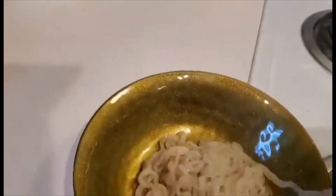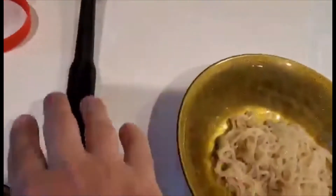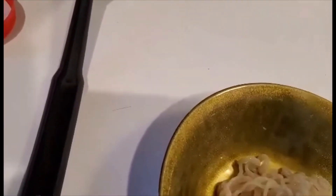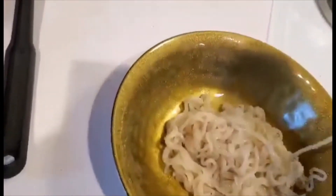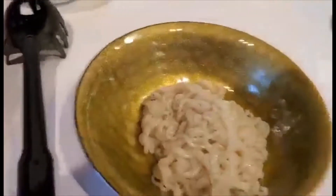Hey, assholes. Remember a few weeks ago when I said I wasn't going to do any more cooking videos without a proper setup? I literally am in the process of buying something so I no longer have to do this shit with like one fucking hand, because it is literally the hardest goddamn thing to do.